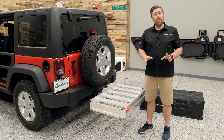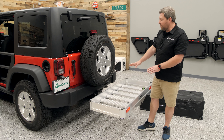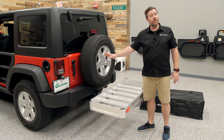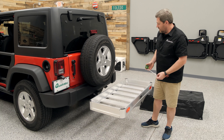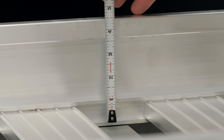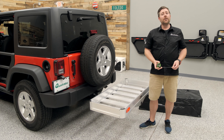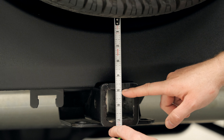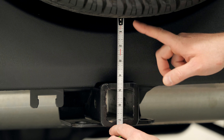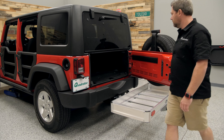Now, if you have an oversized tire on your Jeep, there's a quick measurement you can take to make sure that the rack will still be compatible with your setup and allow you to open your tailgate with no interference. If we take a measurement from the receiver mounting tube to the top of the basket, we'll see we have a height of four and three-quarter inches. So if you take a similar measurement from the inside upper edge of your two-inch receiver to the bottom of your spare tire, as long as you have more than four and three-quarter inches, you should be able to open and close your tailgate with no interference.